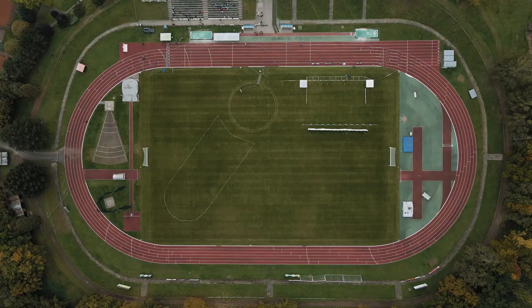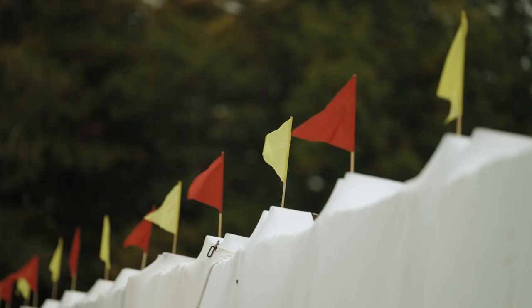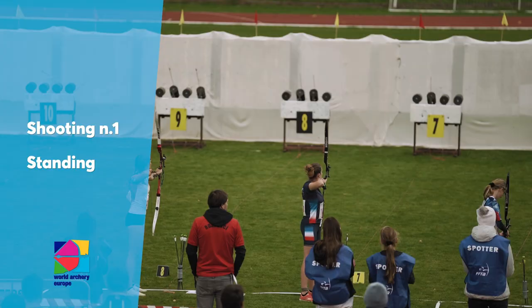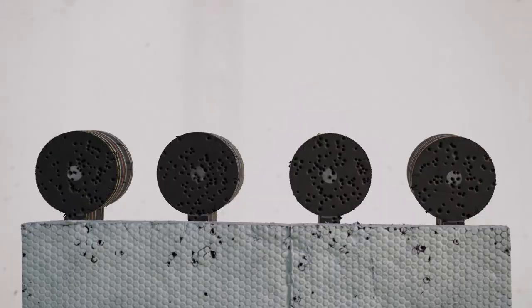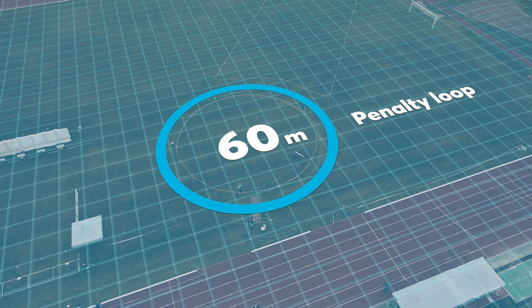One running circle is 400 metres long. After the first run there is a standing chute. Shooting distance is 18 metres. The target has a diameter of 16 centimetres. Athletes have to hit 4 spots with 6 arrows. Each missed target means a penalty loop which is 60 metres long.